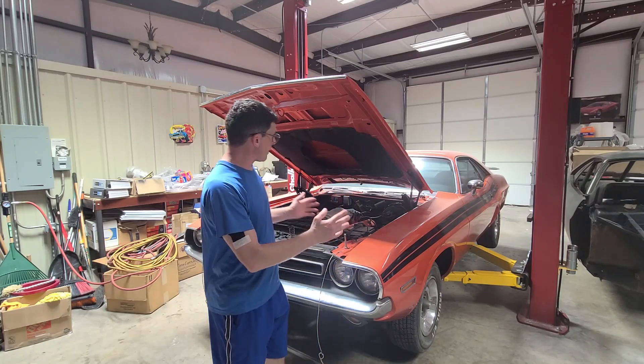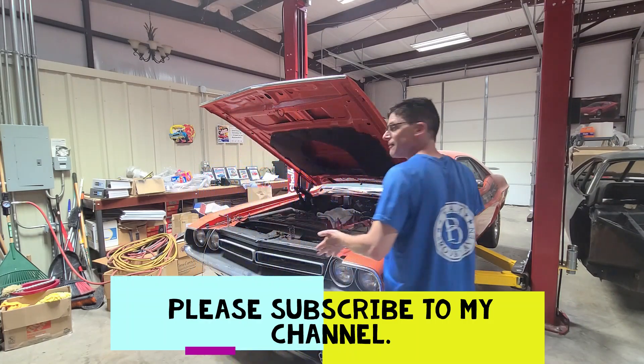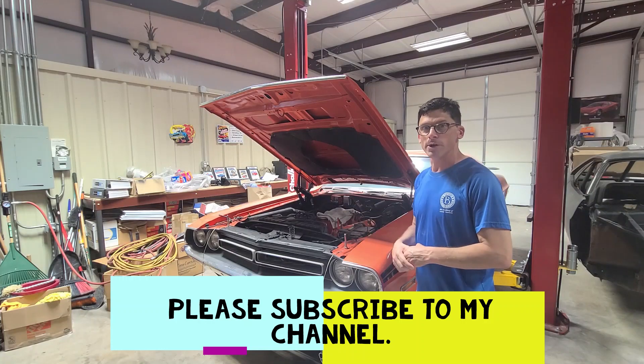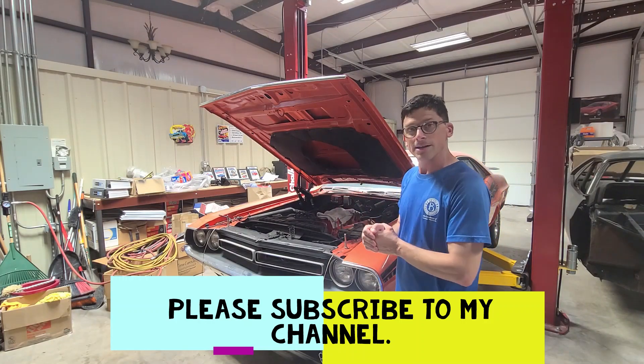Hi everyone, it's Clint with Clint's Classic World. Wanted to talk to you briefly about this car right here. This is a 1971 440 6-pack Challenger — a real 1971 V-Code 440 6-pack Challenger. Very few were done and produced in 1971.